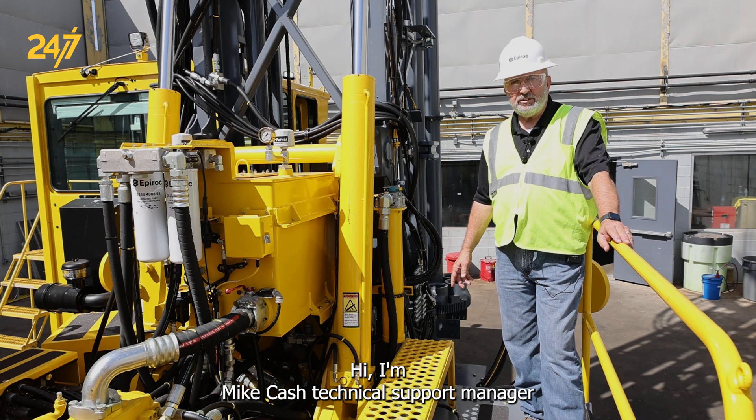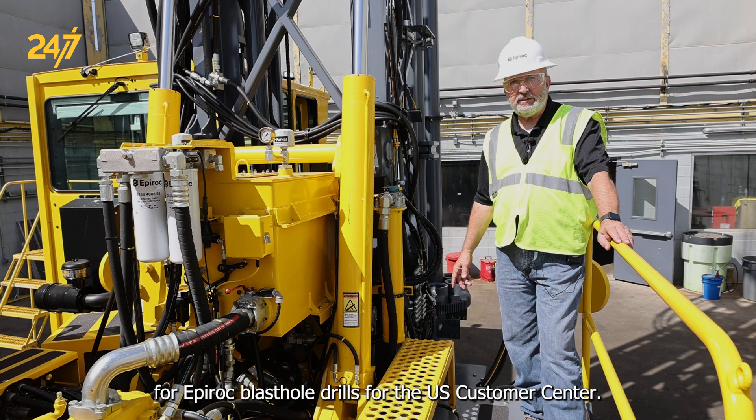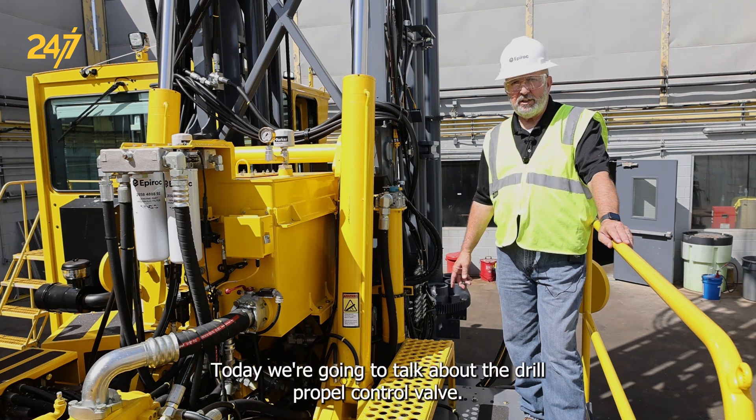Hi, I'm Mike Cash, Technical Support Manager for Epiroc Blasthole Drills for the U.S. Customer Center. Today we're going to talk about the drill propel control valve.